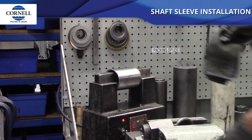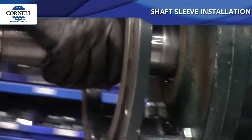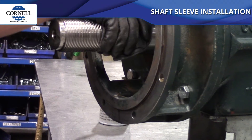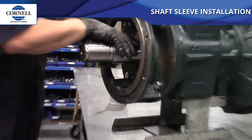Use a rag or an oven glove to hold the sleeve after you pull it off the heater so you don't burn your hand. You want to make sure you push the sleeve all the way against the shoulder that it's going to ride on. I always give it a little twist while I'm pushing on it so I can tell when it's locked down and I can let go.